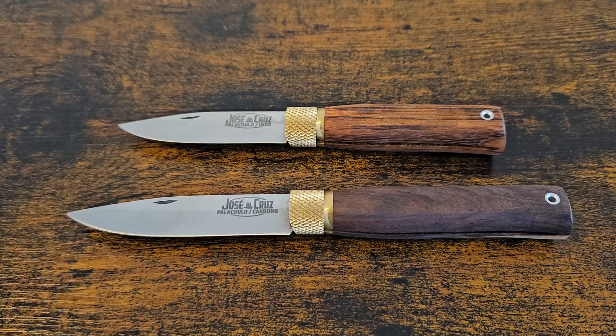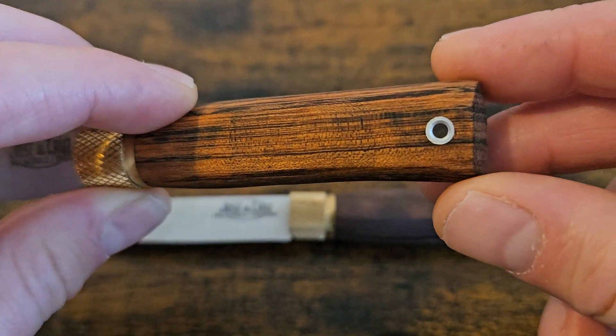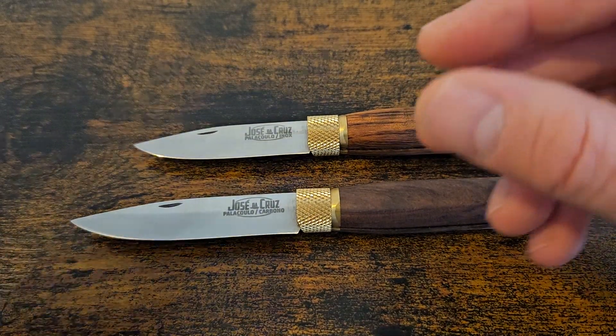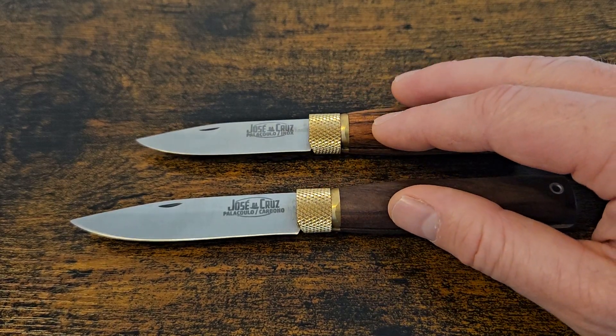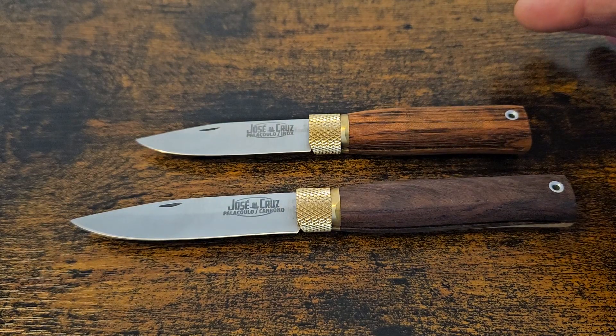This is a very common design in Europe — a very simple design. It's made of five components if they have the locking mechanism, or usually four if they don't. José de Cruz is slightly different because he gives you a lanyard hole, so I suppose that's one more component. Sometimes they get called peasant knives — the Opinel is a good example — but I think with the materials he's used and his styling, he's definitely elevated them from a peasant knife as far as I'm concerned.